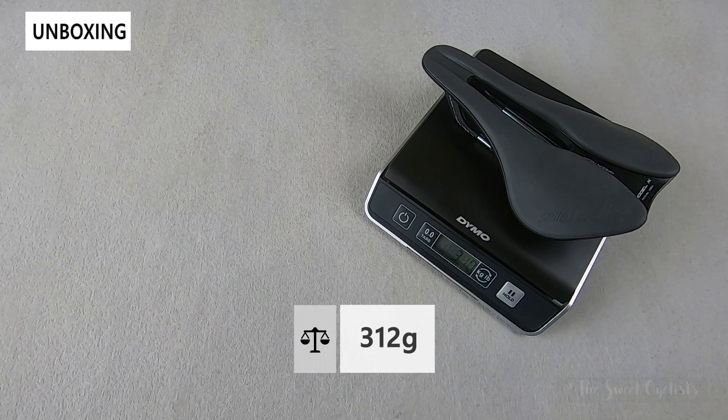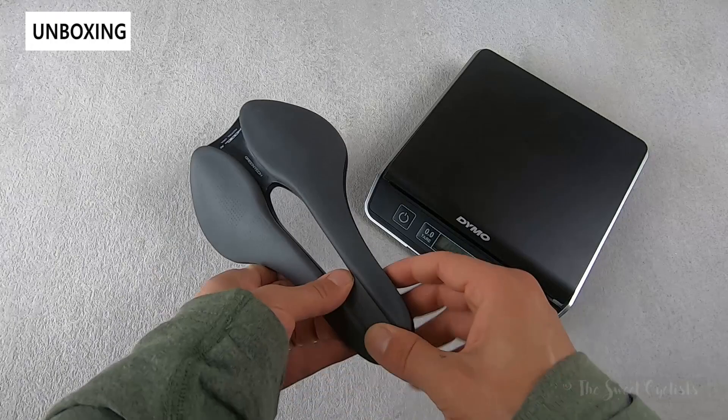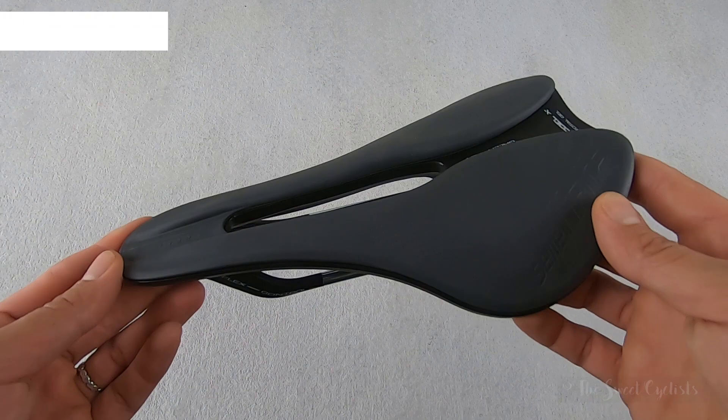Now let's take a look at the Model X weight. The saddle comes in at 312 grams, so a little bit lighter than the 315 grams claimed. It's a little on the heavier side in terms of racing saddles, but still pretty impressive considering the low price point.